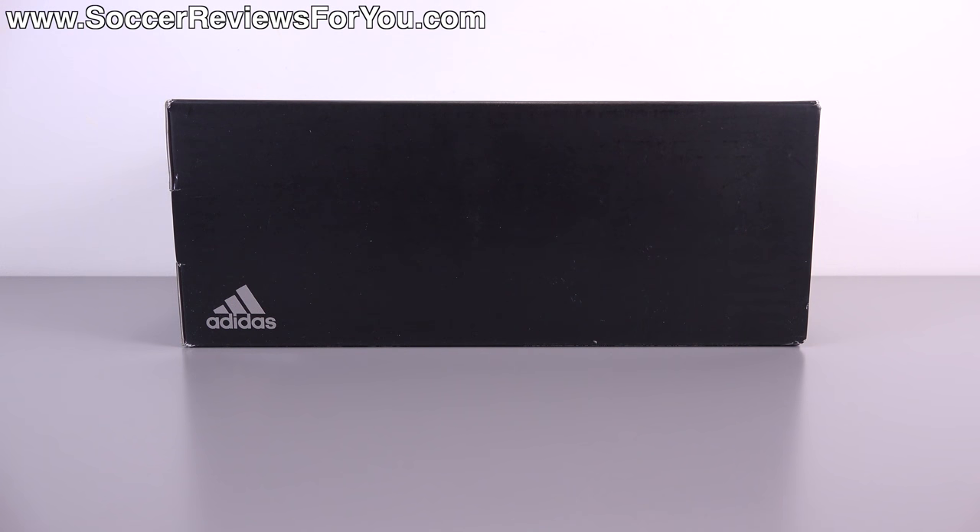Hey guys, Josh from SoccerReviews4U.com bringing you my first impressions plus on-feet video of the brand new laceless Adidas ACE 16 Plus Pure Control.